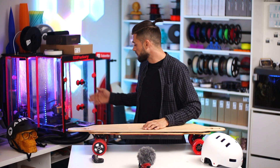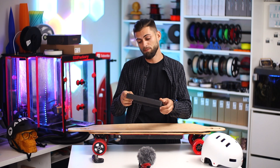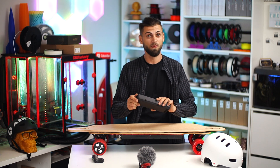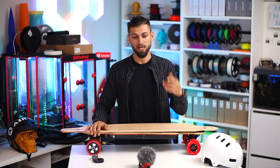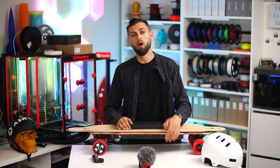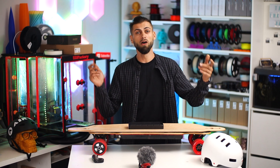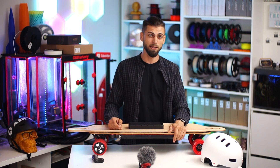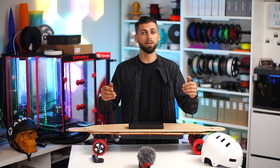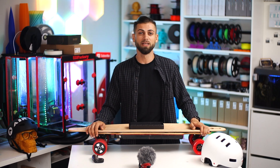I'm still waiting to print the parts to move everything. I print everything in PLA carbon — I think it's going to be tough enough. But all of this is going to be in another video. Now let's take a look at how I built the board, all the specs, and all the links where I bought it. If you want to build it and if you order from the links below, this is going to help my channel to make other projects like this.